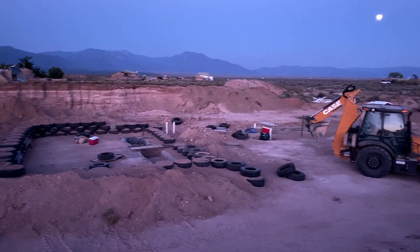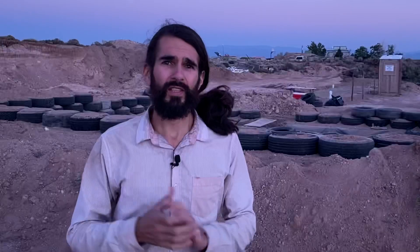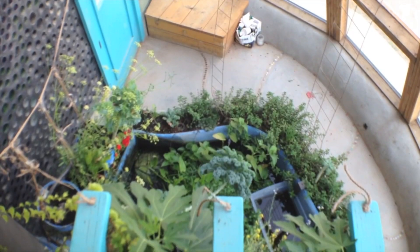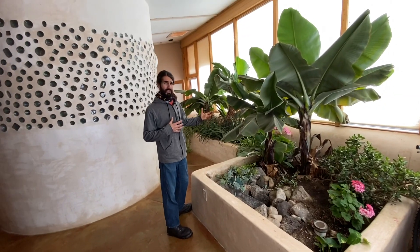Behind me I've got a construction site that we've been working hard on all week and I've got footage to show you. This is the first time that I'm actually going to be documenting one of the builds that I participate in live. If you don't know what an Earthship is, Earthships are completely self-sufficient houses built all over the world, primarily out of recycled materials, solar power, growing their own food, and capturing their own rainwater. They're awesome. It's been on my bucket list to build on one of these job sites professionally and I am here now doing that.